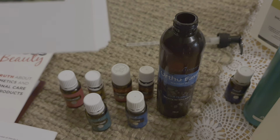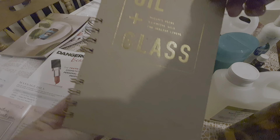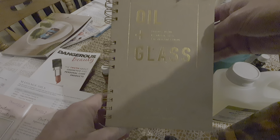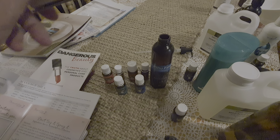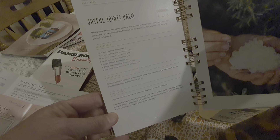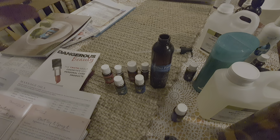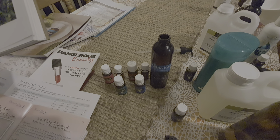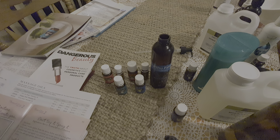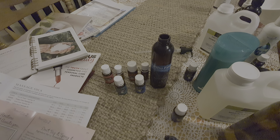I'm going to base it on a recipe from the Oil and Glass recipe book — roughly based on their Joyful Joints Balm. Instead of using solidified coconut oil, I'm going to use V6. We're also going to switch out the marjoram for oregano. Let's have a look at how we make it.